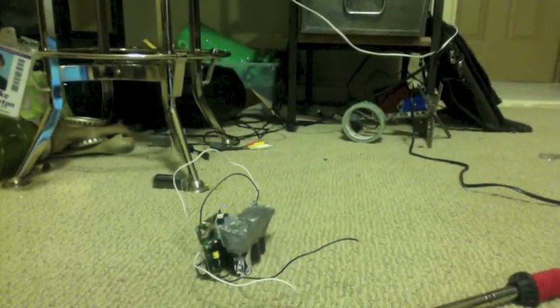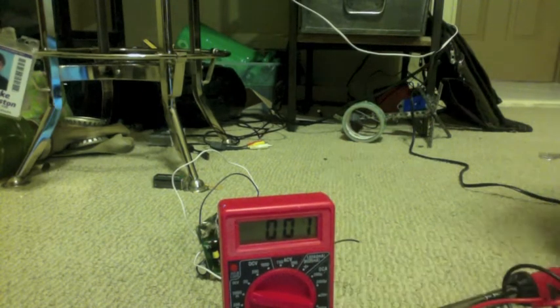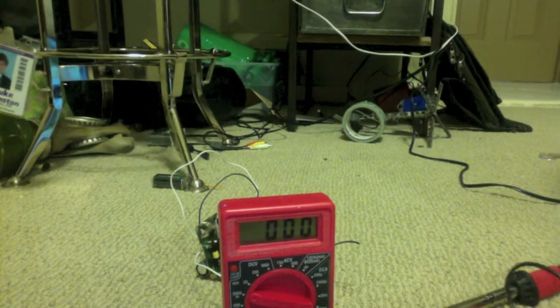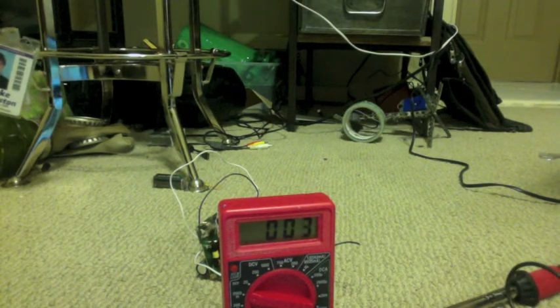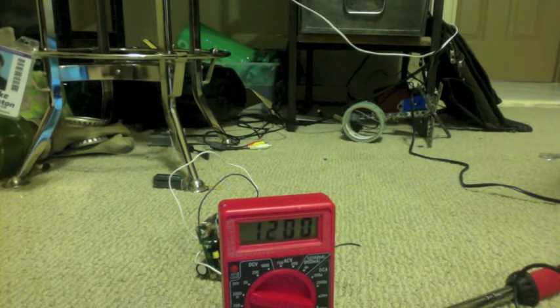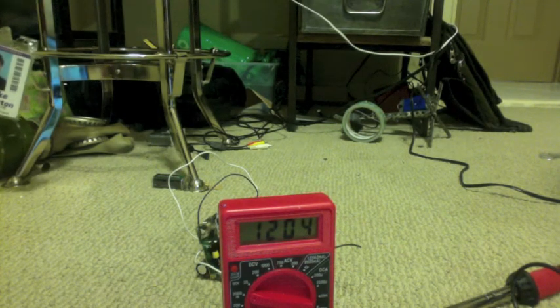I think that's enough explosions for the day. Let's find out how much voltage the battery still has. And there we go — yeah, that's definitely less than it was before, but only by about 0.2 volts.